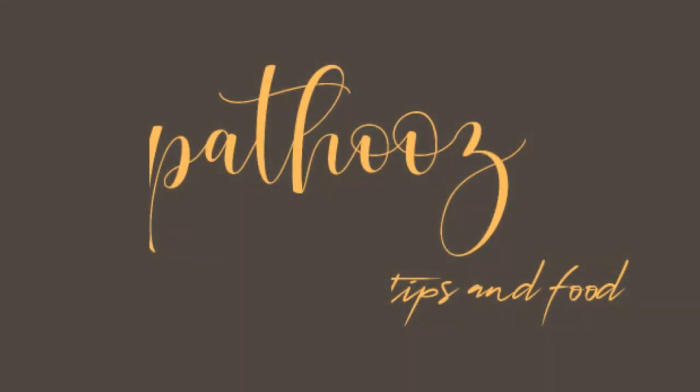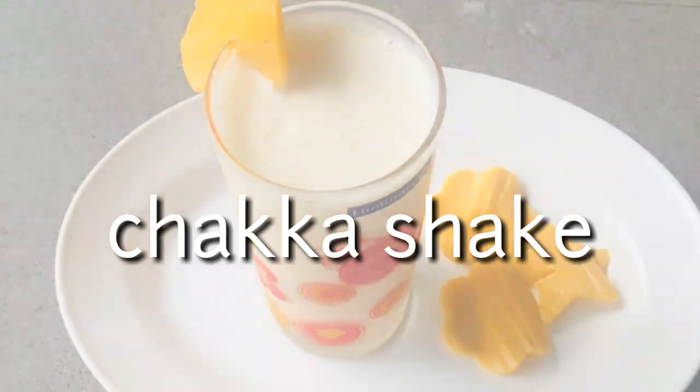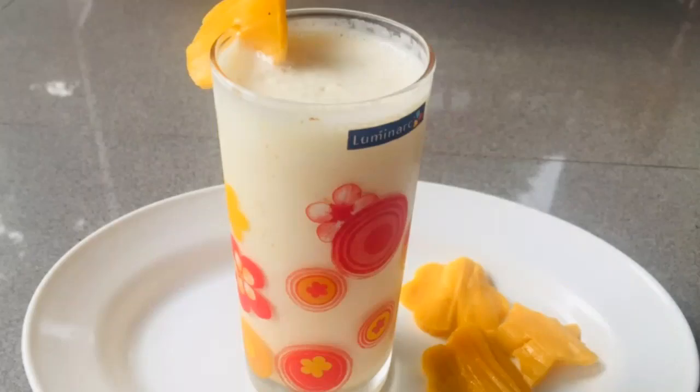Welcome back to Patus Tips and Food. Welcome to our channel. This is a very tasty recipe, easy to make. Please try this channel.